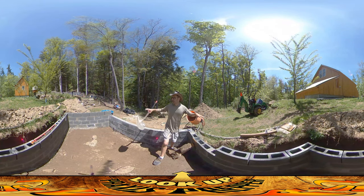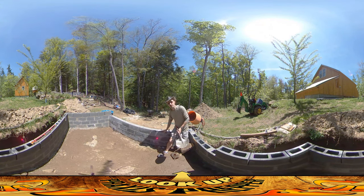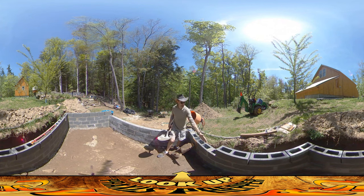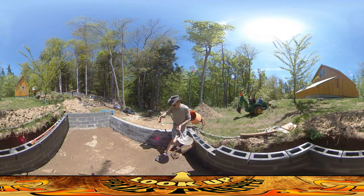Hey everybody, this is Praxis, and the Chicken Coop Foundation is finally starting to really look like a structure of some sort, which is really a nice feeling. You can see the bottom section here — this is the area that's going to be lower — and I'm starting to work on the stepped-up section in the back. It's going around to that corner over there.